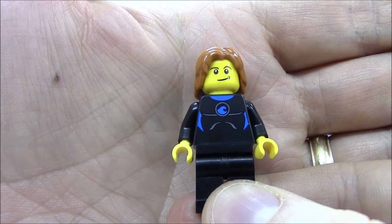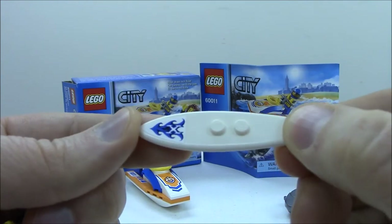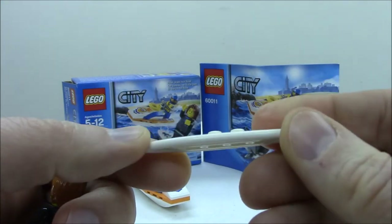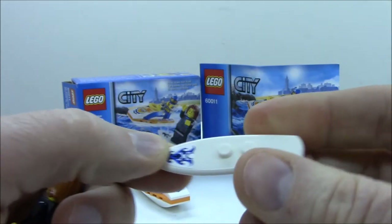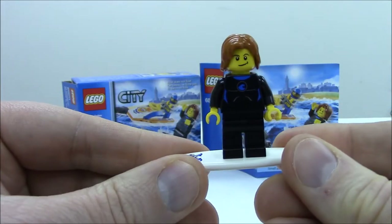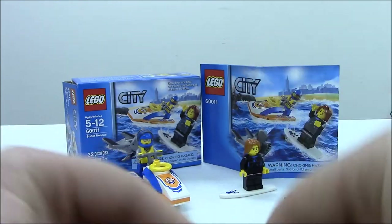Another minifigure to add to the collection, and he comes with a surfboard. There is one sticker that goes on the surfboard right up at the top, and two studs to place him on the surfboard — flat on the bottom. Works very well and it will stand nicely on a plate so he can go surfing.